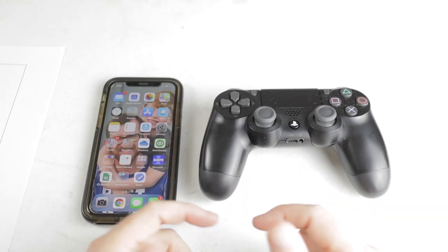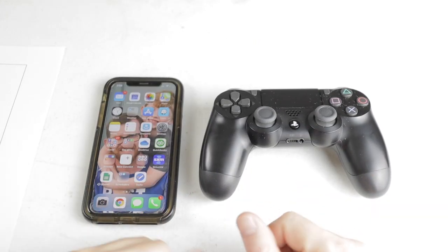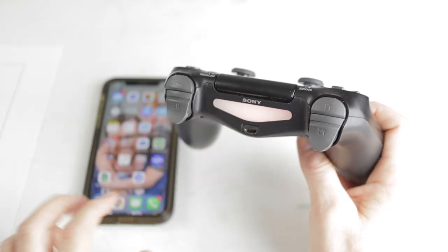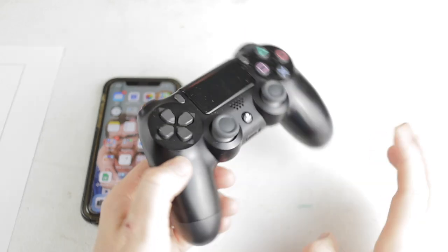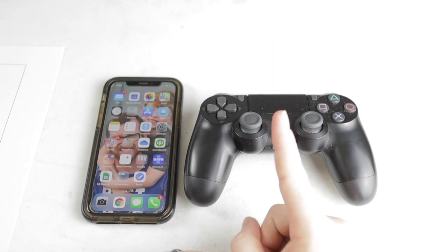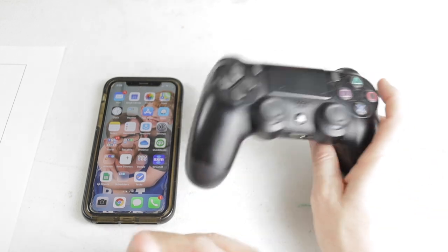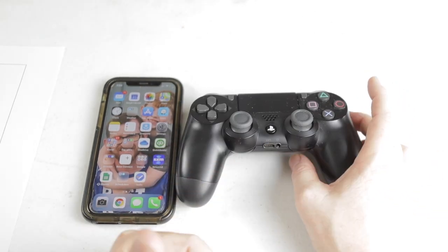You'll also want to make sure that when you're done playing with your PS4 controller you actually turn it off. If you notice, the light is still showing, which means the controller is still connected to the iPhone. If you don't turn it off, you'll continuously drain the battery, so the next time you go to play you may have very little battery life left.